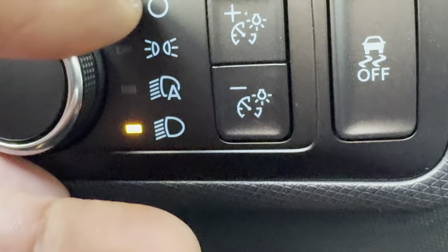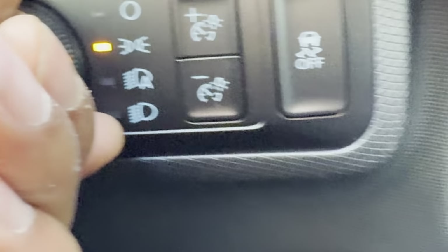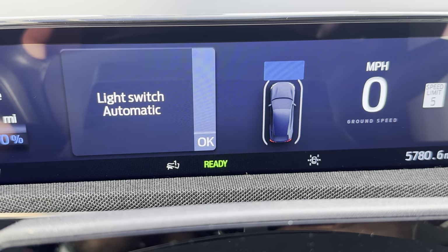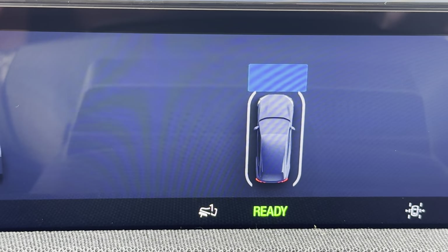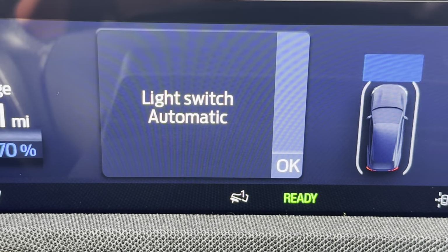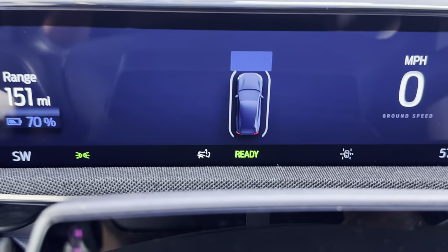Now if you look up at the instrument panel while I switch back and forth, you'll see that when I turn the knob it gives an indication of what is on. When the knob is in the off position, it says 'light switch is off.' Turn one notch to the right and the instrument panel shows the parking lamps are on. One more notch to automatic — the panel shows 'automatic lamp.' One more notch and it shows 'light switch headlamps are on.' So the instrument panel gives you a clear readout, which is really helpful.